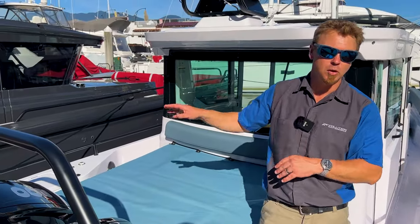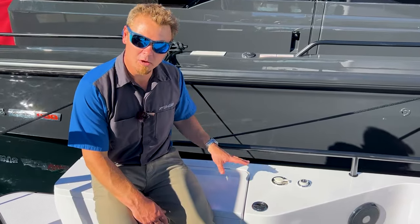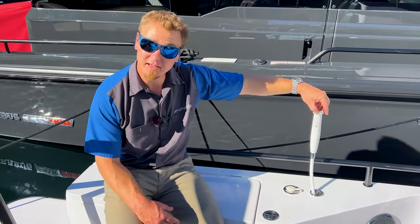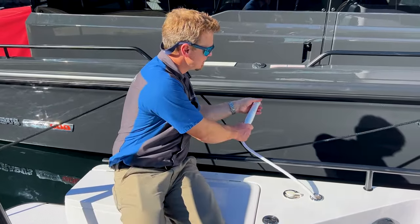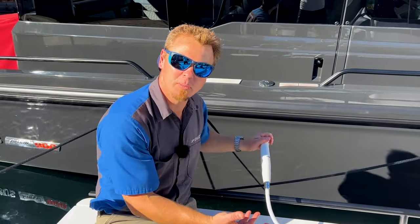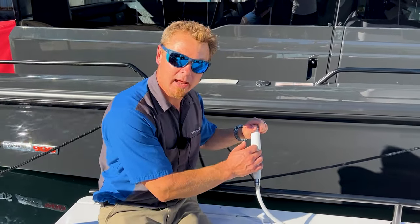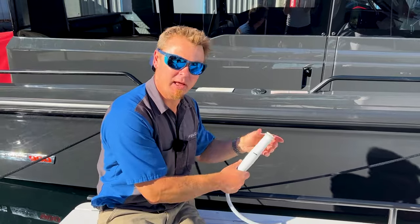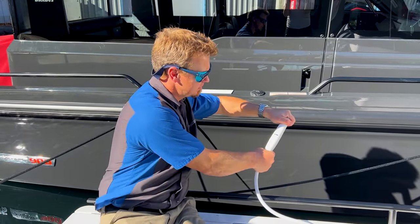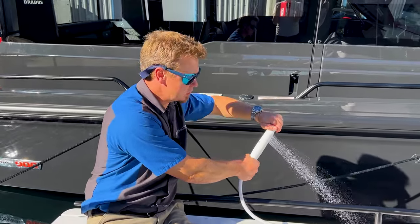Moving on to the port locker — a little bit more going on here. This thing here: grip it and pull it out. This is our shower. It's a twist to turn on. You'll see there's a mixer here; 37 Axopars can have a hot water tank with red and blue mixer lines, but all 28s are cold water only for now. When you twist it on you get cold water and then twist to shut.